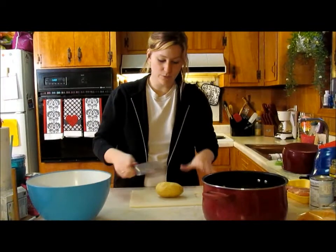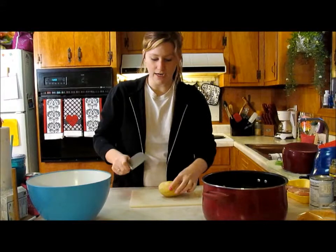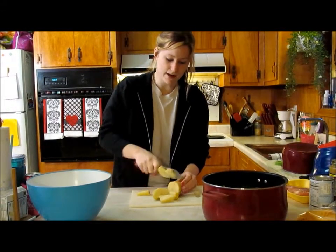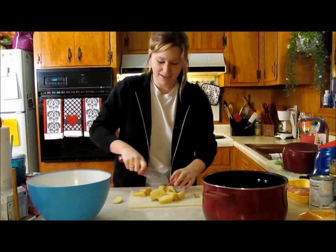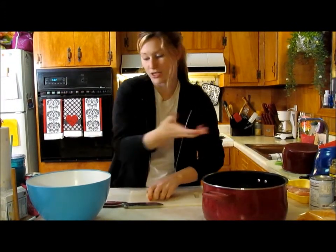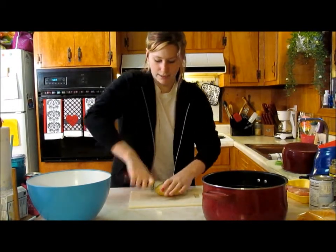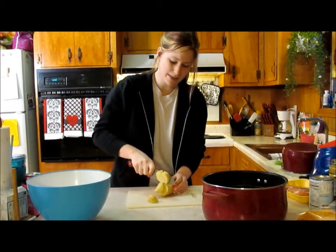First things first, we're going to go ahead and start out with cutting our potatoes. I just skin the potato, take the whole thing, cut it in half, then take my knife and just cut it in chunks about the same size. You want it to cook all at the same time and evenly. It doesn't have to be perfect because we are going to mash them down, so I just cut them in about the same size chunks.